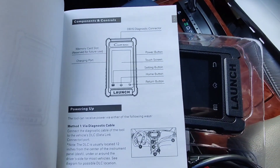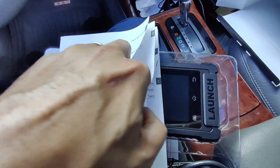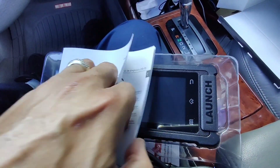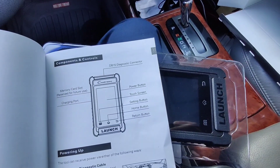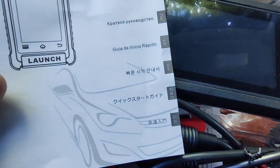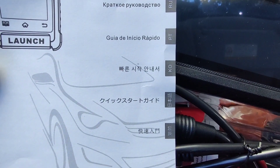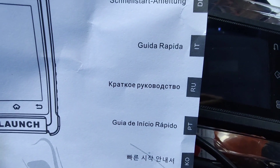The instruction booklet tells you more about the product — all the features, all the buttons. It has different languages: Spanish, French, I believe Korean, and I don't know what the other two are, maybe Japanese or Russian.